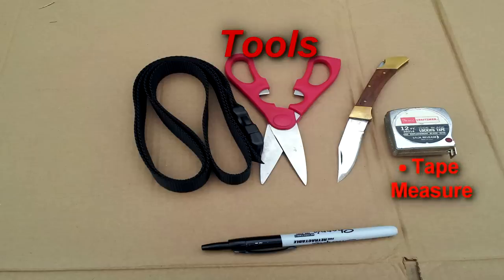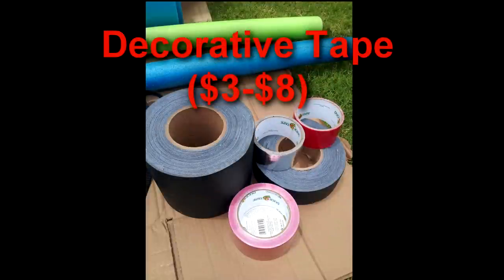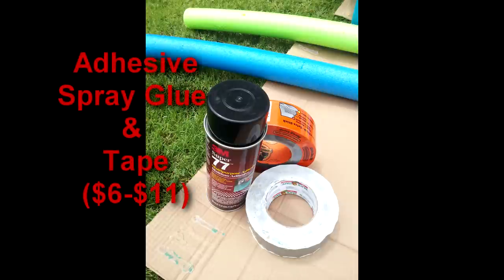Tools you'll need: a tape measurer, a knife, scissors, an adjustable belt or rope, and a marker. You'll also need decorative tape in any color you want your shield to be, as well as adhesive spray, glue, and tape.